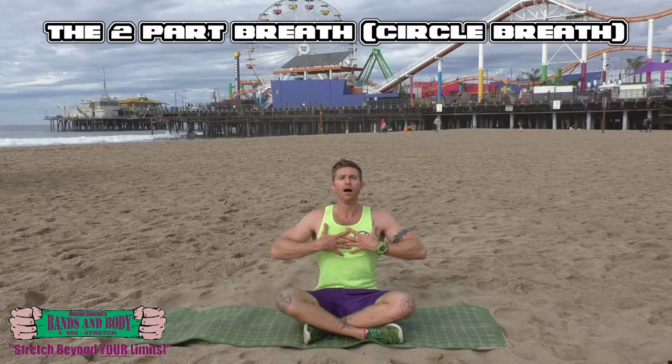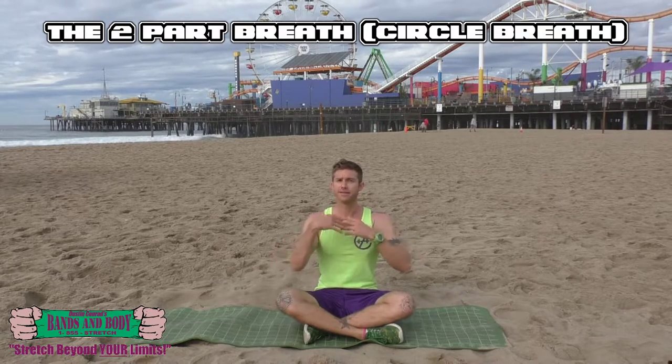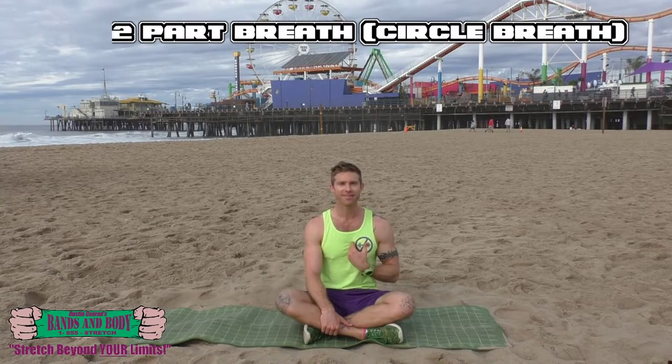You inhale. Find the top of your exhale. Find the top of your inhale. It really helps you to familiarize with your range of motion with your breath. You look forward to your inhale.